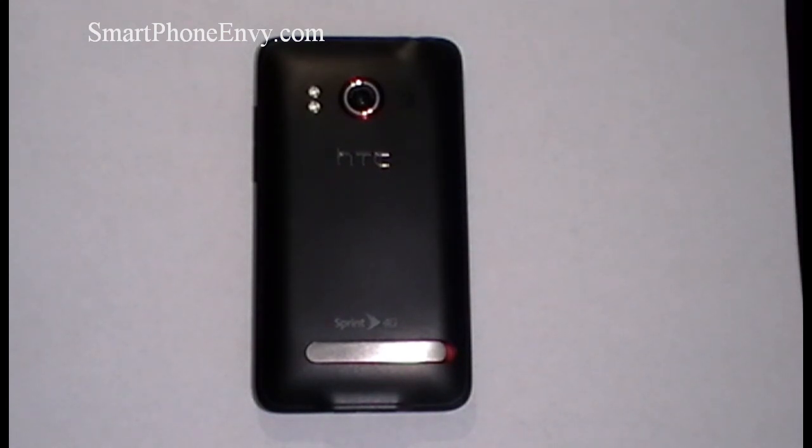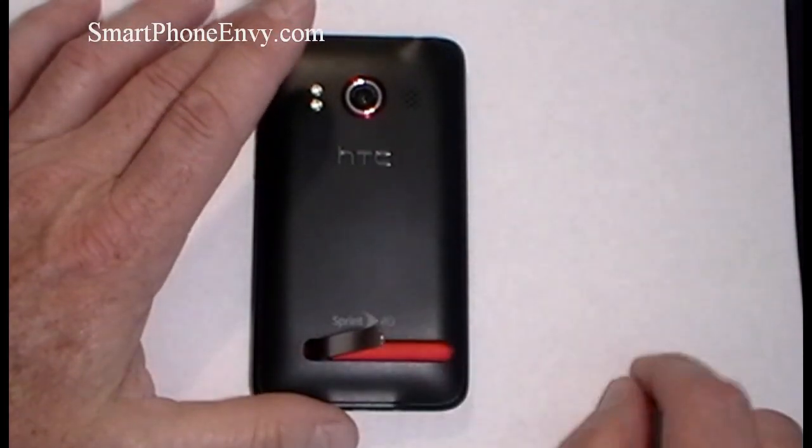It also shoots video at 720p HD. Just to the right of the 8-megapixel camera is the speaker. Underneath the battery cover is a 1500 milliamp battery as well as a microSD card slot — the battery needs to be removed to replace microSD cards. And at the bottom of the phone you've got your kickstand for watching videos or movies.